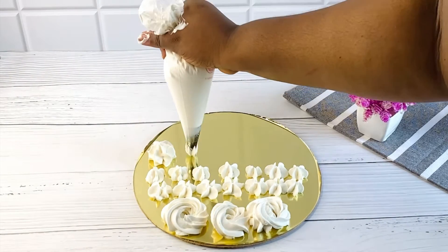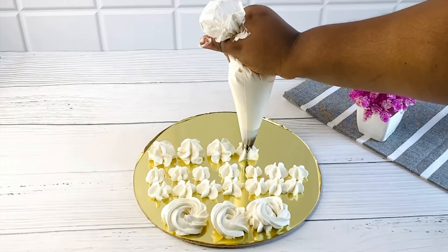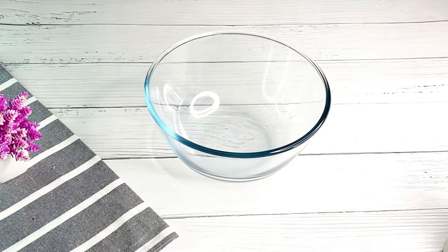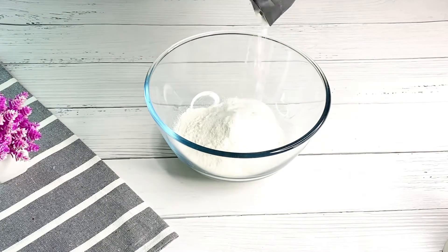Please share my videos to your friends, family, and loved ones. So let's get started. With just two ingredients we are going to make our powder whipping cream. Over here I have my powdered whipping cream, which I got off Amazon — you can also get this in any store of your choice.